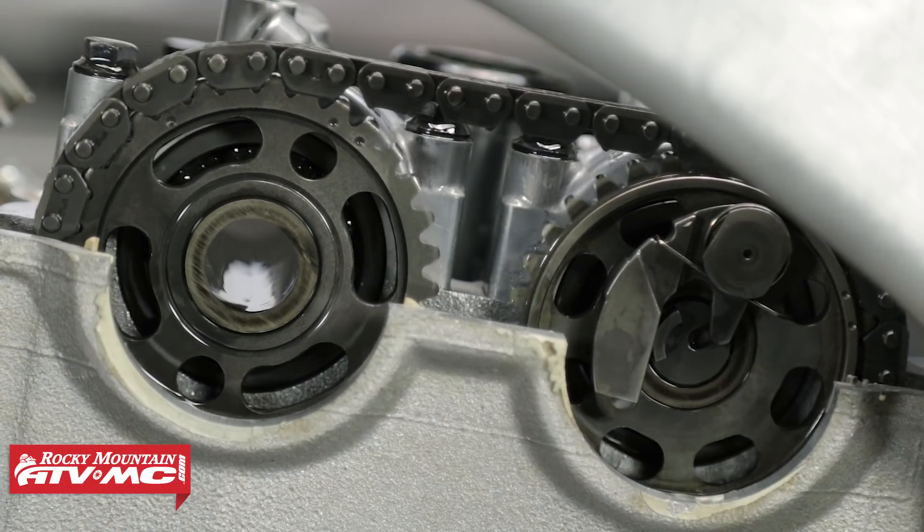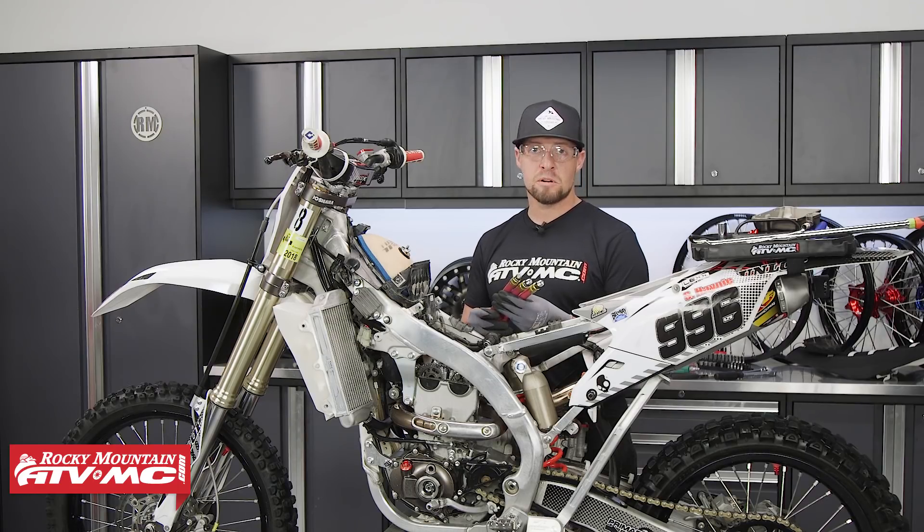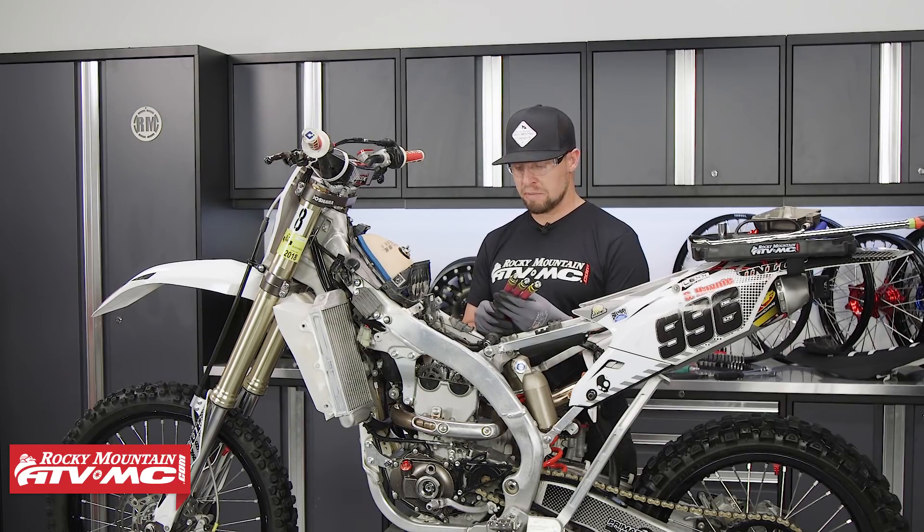Motion Pro suggests that we perform this test while the engine is cold, but it's always a good idea to follow your tool's specific instructions. This Motion Pro kit comes with three adapters — just make sure you pick the right one that fits in your spark plug hole.